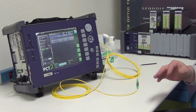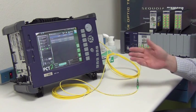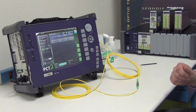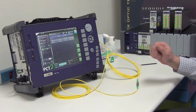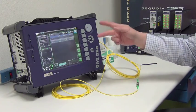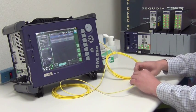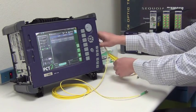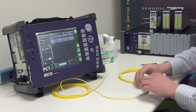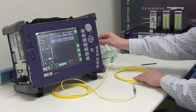It takes about a second or two to toggle between the two wavelengths. The end result is two insertion loss results — one for 1,300 and one for 1,550 — and two return loss results, again for 1,300 and 1,550. To test the other side of the jumper, I would just flip it around and repeat the measurement.